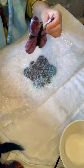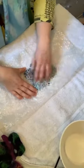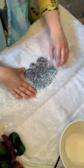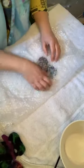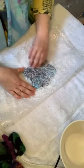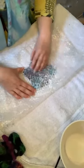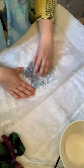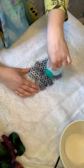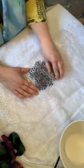Once you've felted something it's impossible to bring it back to the fluffy wool it began with — it's changed its makeup. This is agitating the top layer of wool onto the black wool. I'm going to turn it over now and do a bit on the other side.